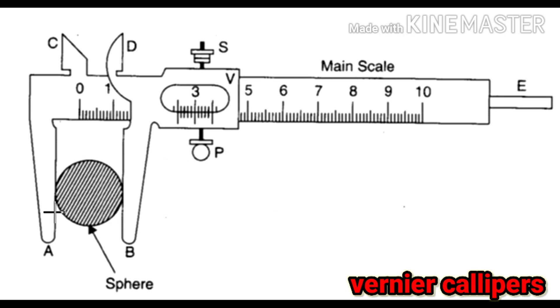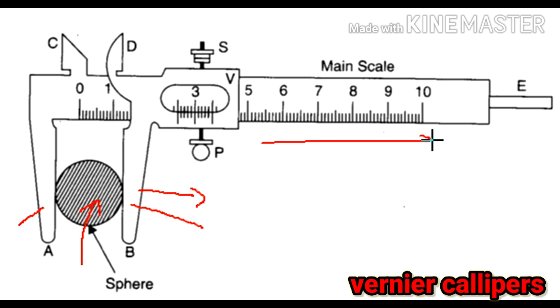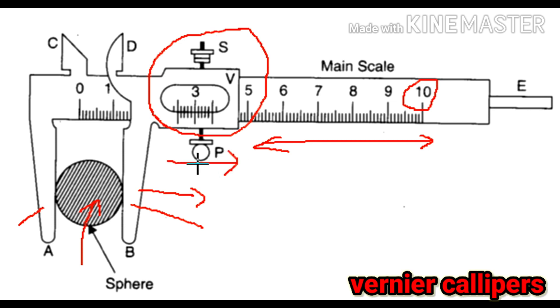Here is the diagram of a Vernier Calipers. These two are the outside jaws — the left one is fixed and the right one is movable, and we can slide it to a convenient position. The object to be measured is placed in between these outside jaws. This is the main scale, marked up to 10 cm, so one division equals 1 mm. The vernier scale has 10 divisions, and it is designed such that 10 divisions of the vernier match with 9 divisions of the main scale. So one division of vernier equals 0.9 division of the main scale. Lastly, here are the inside jaws and the strip.